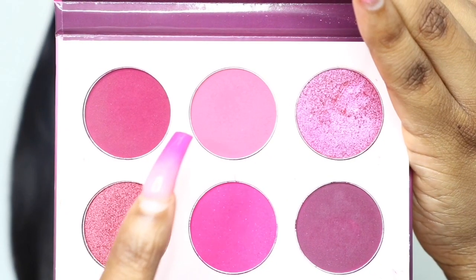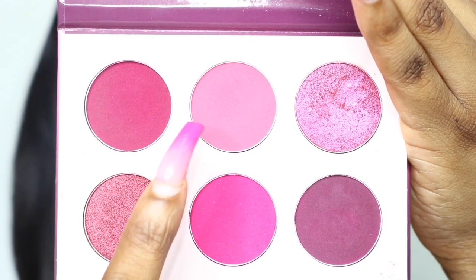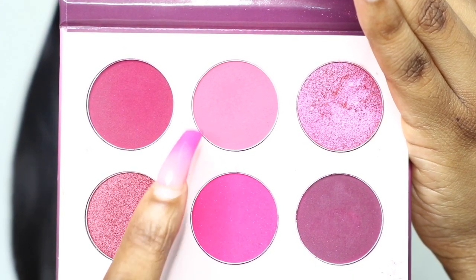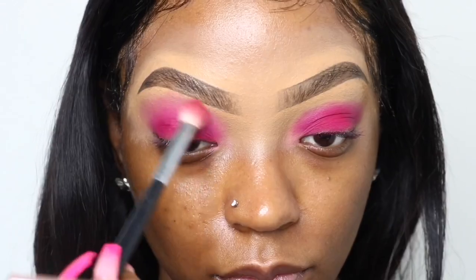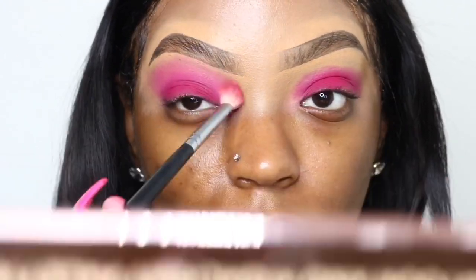Now we're going to go back into that palette and take that lighter pink matte shade and I'm going to focus that right at the top of my eyelid, right under that brow bone. Please excuse my voice today — it's a little raspy for some reason.